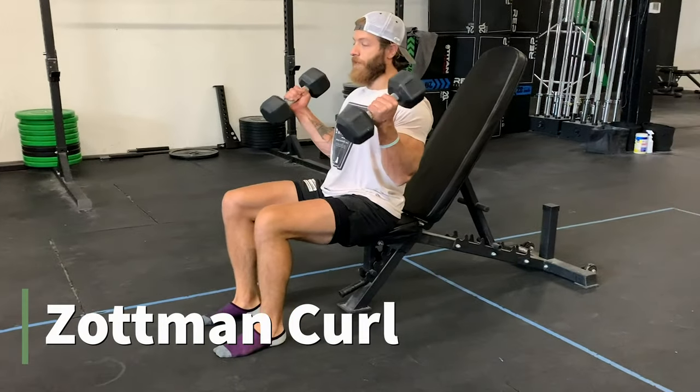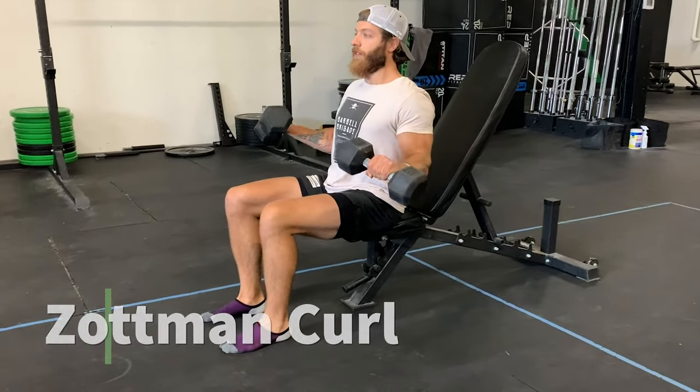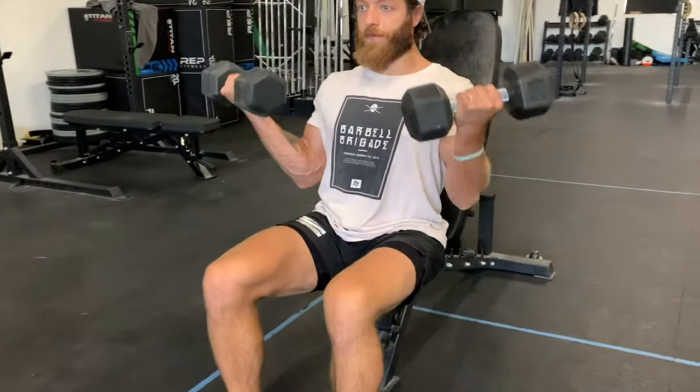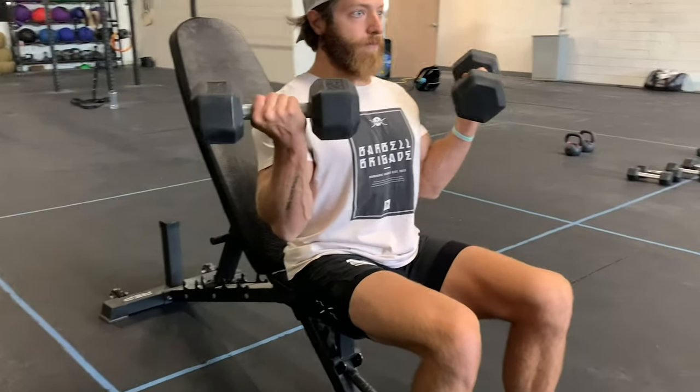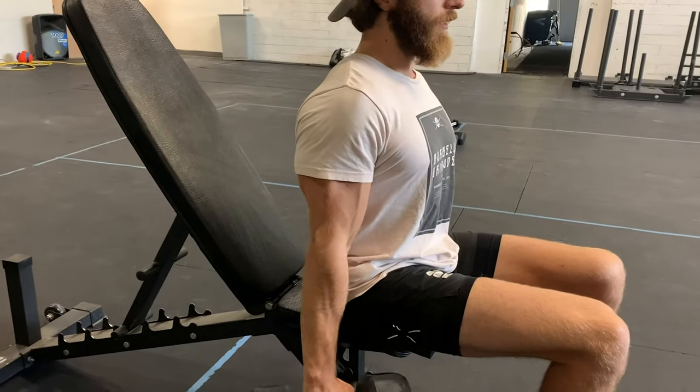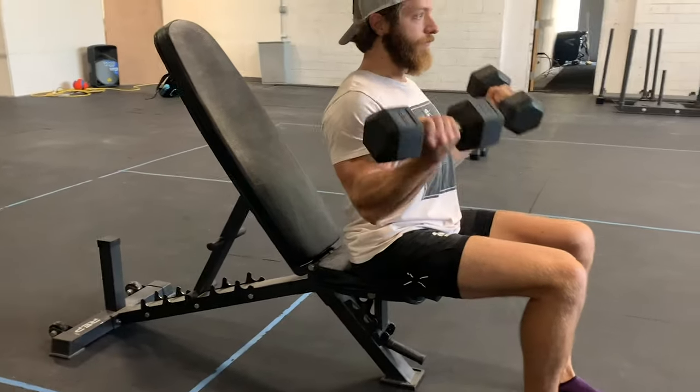The third variation is the Zotman curl — an awesome exercise for anyone trying to build their forearms and biceps. At the bottom, start in a stretched supinated position, curl up similar to a dumbbell curl, then pronate the hand at the top. If you have cranky elbows or discomfort during bicep training, don't pronate all the way — stop a little shy of a fully pronated grip. Then do the eccentric loading pattern as normal and supinate at the bottom to repeat the next rep.